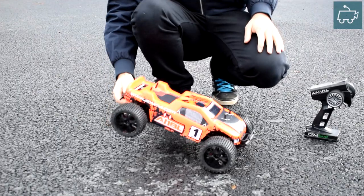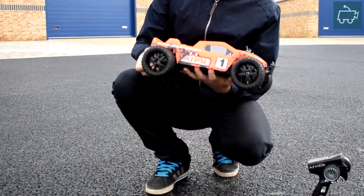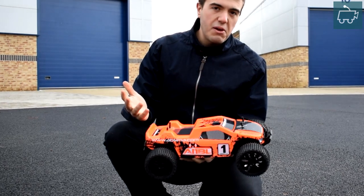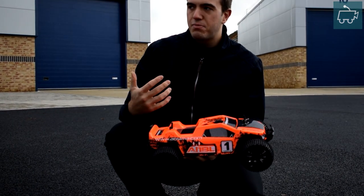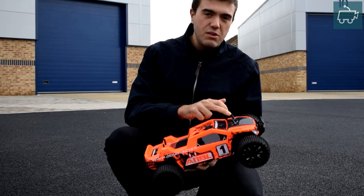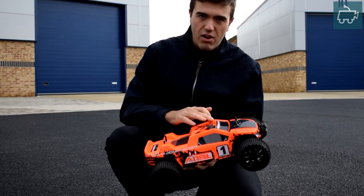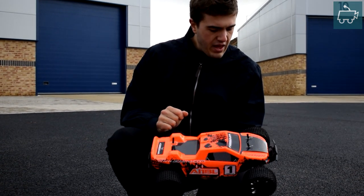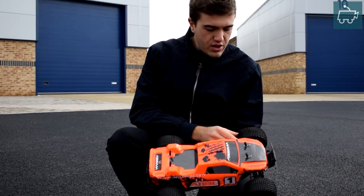One thing I do like — and somebody did actually post a comment on one of the videos — is why are these body posts so long? Well, to be honest today, in this situation where it's been flipping and doing what else not, these have actually really helped. They've saved the body shell from getting severely scratched, which is great. So you can see there's quite severe damage to those body posts there.